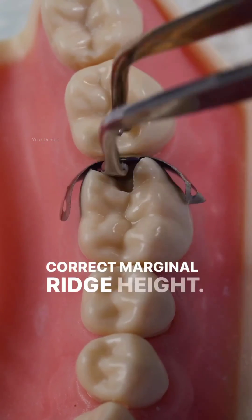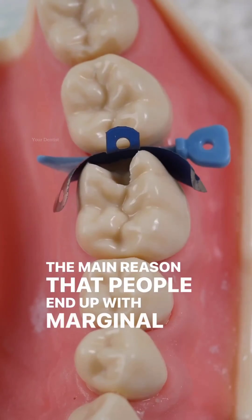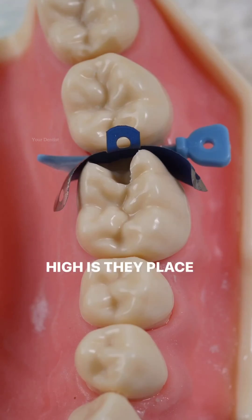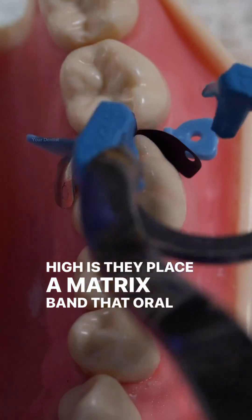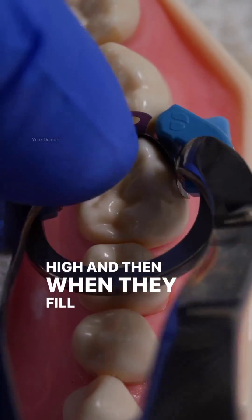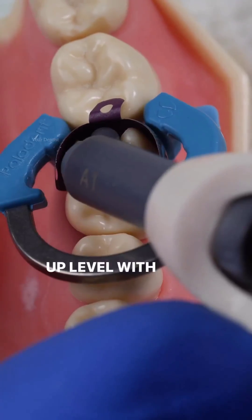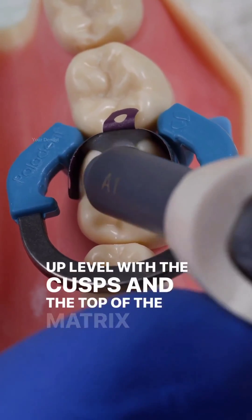Correct marginal ridge height. The main reason that people end up with marginal ridges too high is they place a matrix band that is too high, and then when they fill the cavity they fill it up level with the cusps and the top of the matrix band.